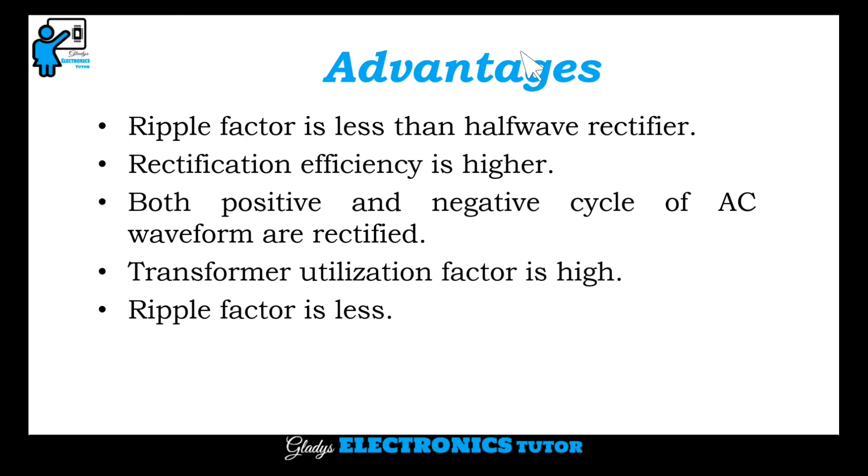Advantages: the ripple factor is less than that of a half wave rectifier. Rectification efficiency is higher. Both positive and negative cycles of the AC waveform are rectified. Transformer utilization factor is high, and ripple factor is less.